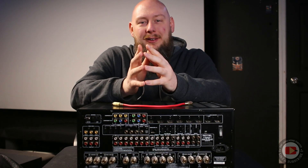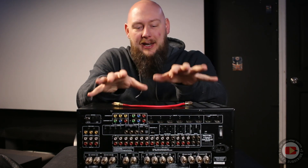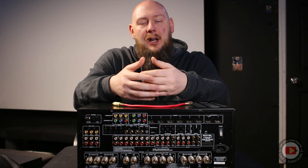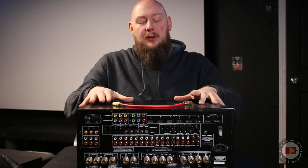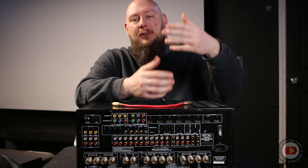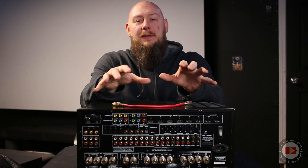I do want to make one disclaimer: this setup is not for everybody. A lot of people will find the ease and convenience of just using a standalone AVR with all the inputs — HDMI or direct audio — and doing all the processing internally in a single receiver. That is a lot simpler, and honestly a lot easier with cable management. You don't have all these extra cables running back and forth between a processor and a receiver. It's all done in one unit and it's a lot simpler.